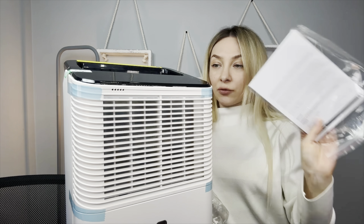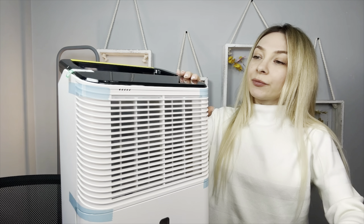Hi everyone, my name is Xori and today I would like to show you this cool dehumidifier. I was sent this product for review. Let's take it from the box and see how it works. Because there is a compressor inside the machine, after receiving the goods please stand the machine upright and let it stand for 24 hours before powering on.